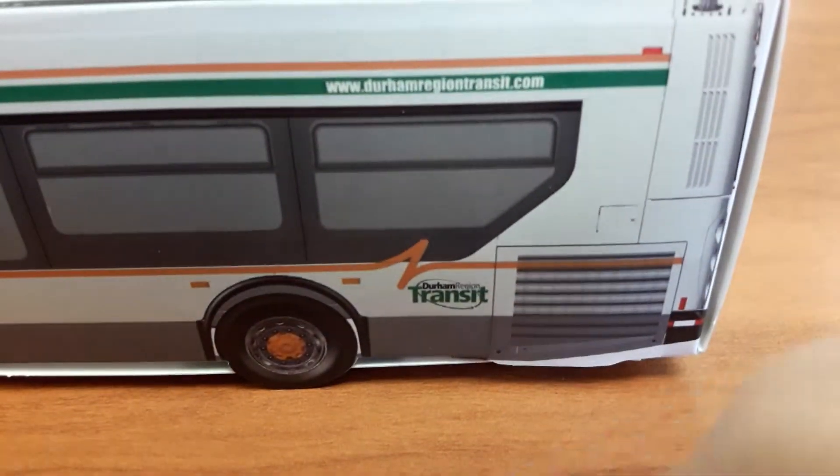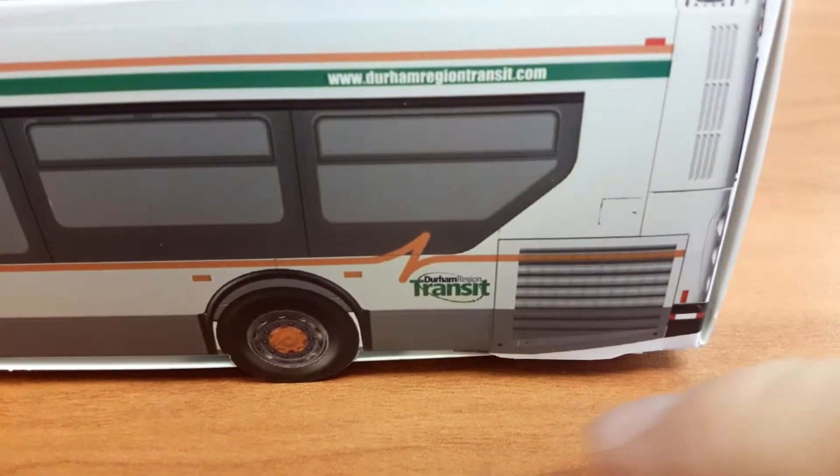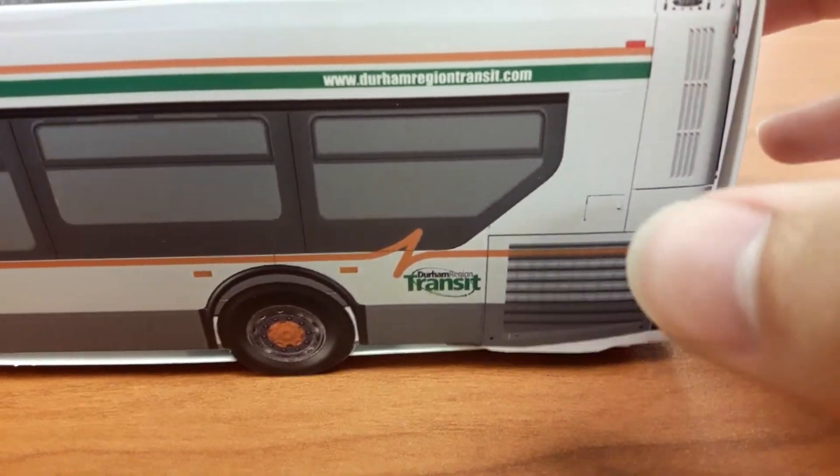There's the windows, tires, Durham Region Transit logo, ventilation for engine. There's that — oh yeah, it's opening more vents.